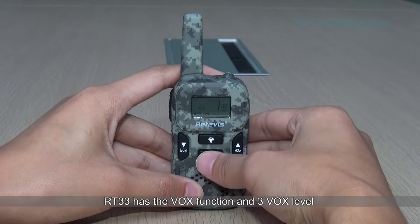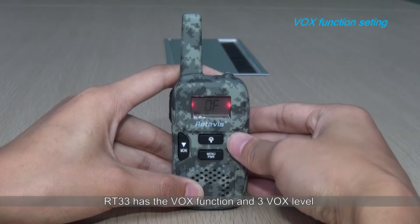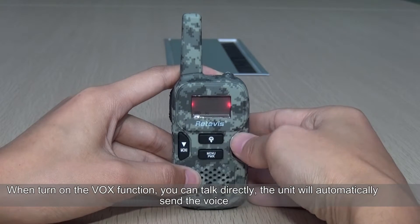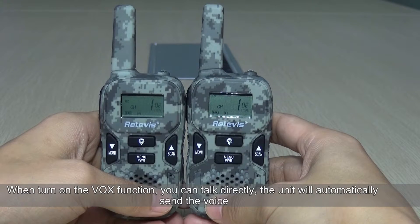It has the VOX function with three VOX levels. When you turn on the VOX function, you can talk directly and the unit will automatically listen for your voice.